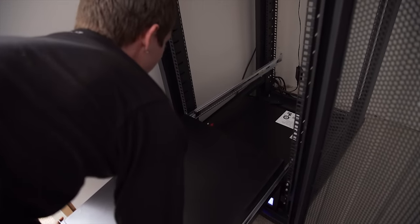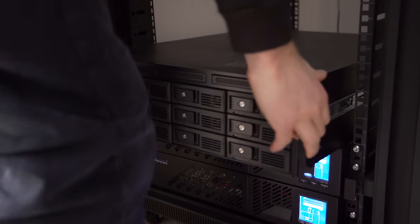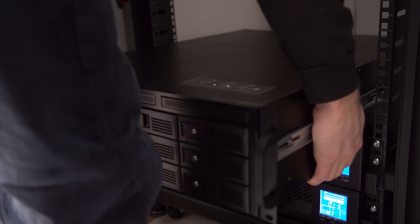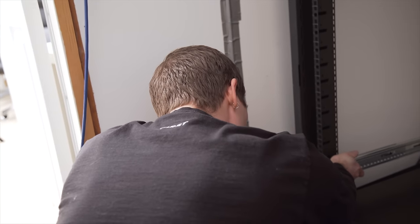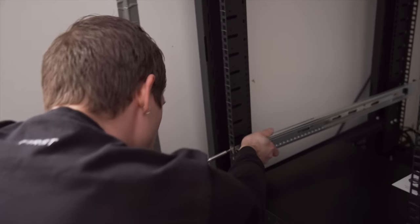I'm one spot high — it needs to go down just a touch. I was thinking I could go to the gym today, or I could mount some server crap.